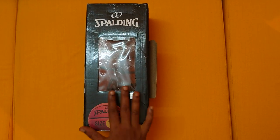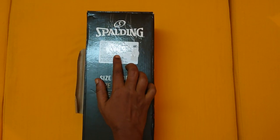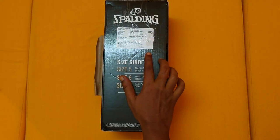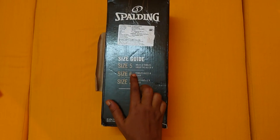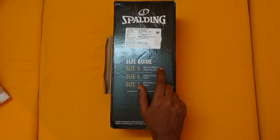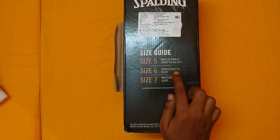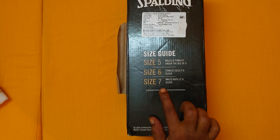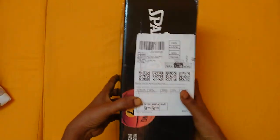Hi, today we are going to unbox a Spalding basketball. The retail rate is 899, but I bought it for 700 rupees. The size guide is given: size 5 for male and female both under age 9, size 6 for female age 9 and older, and size 7 for male ages 12 and older.